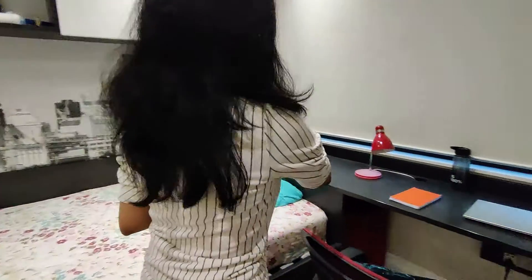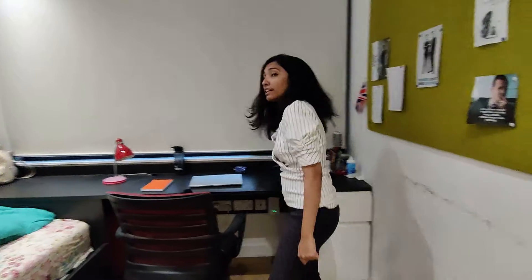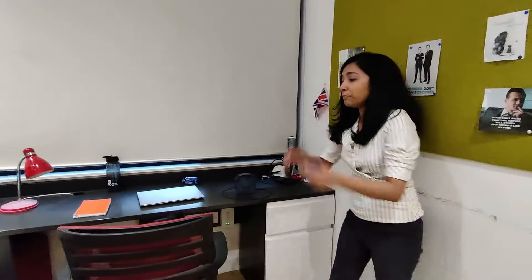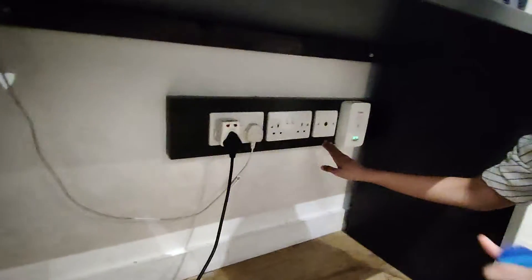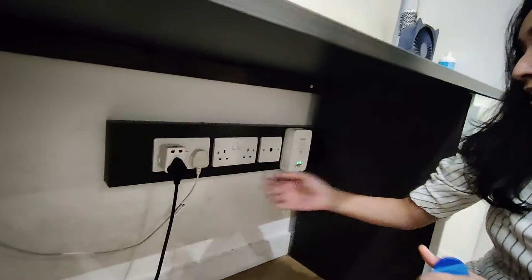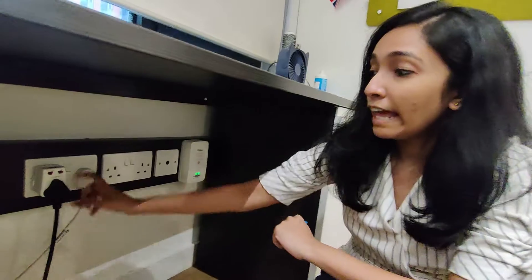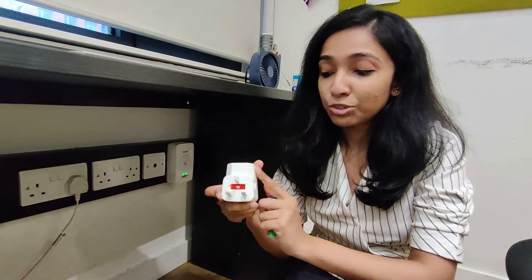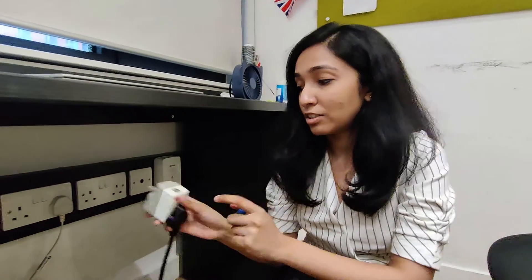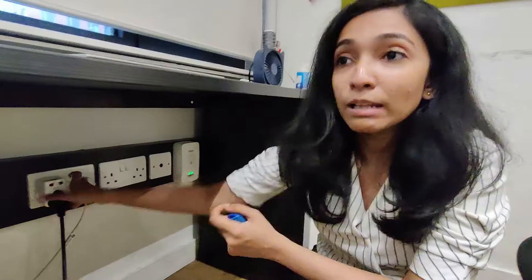And then if you see — this is a very big study table that I have here. There are two drawers and here I have books. Here are four sockets and this is the Wi-Fi that I and Priya use — a Wi-Fi connection for both of us. And because my laptop is India's, I have to use a UK extension. It comes in handy because I have both things here, and there are USB plugs so I can charge with wires.